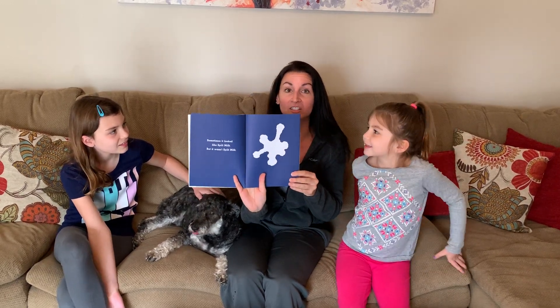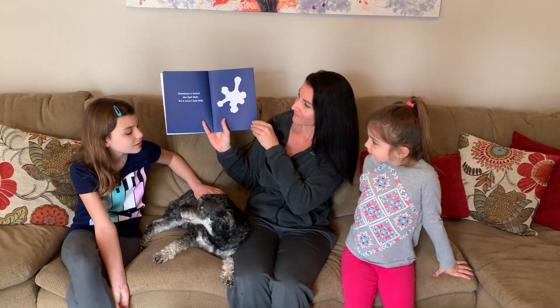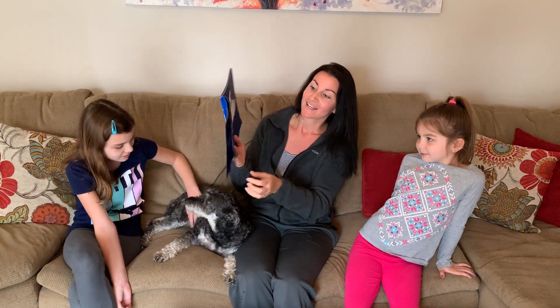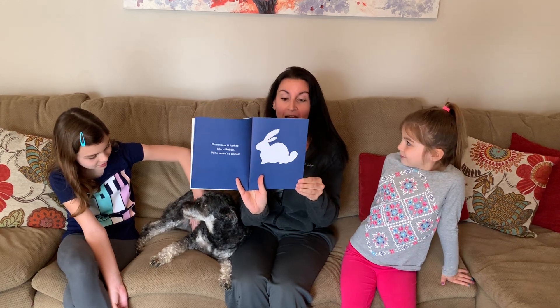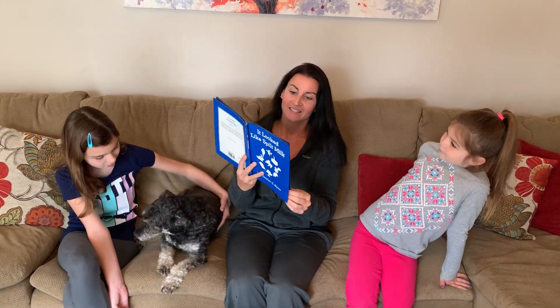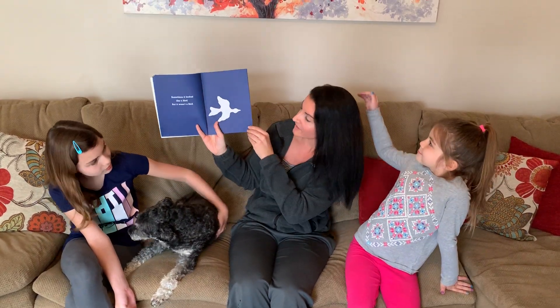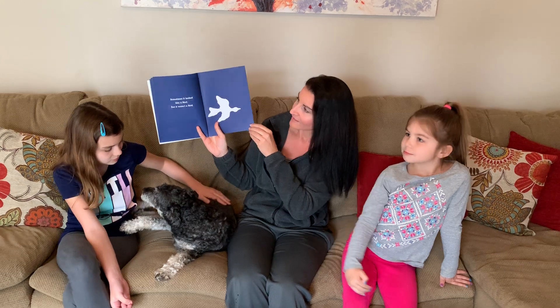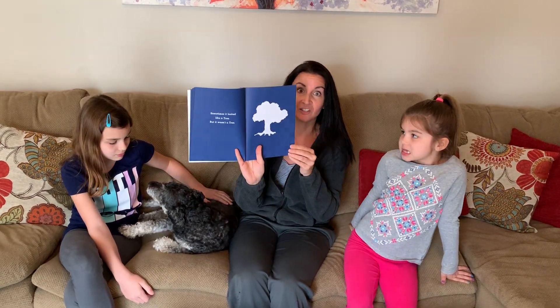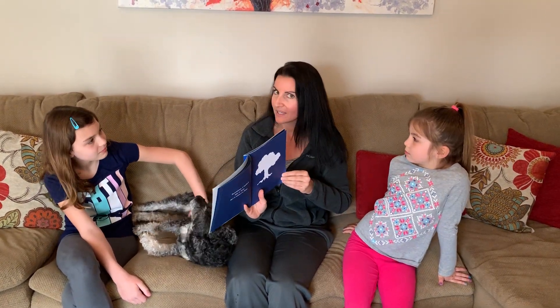Sometimes it looked like spilt milk but it wasn't spilt milk. Sometimes it looked like a rabbit but it wasn't a rabbit. Sometimes it looked like a bird but it wasn't a bird. Sometimes it looked like a tree but it wasn't a tree. What could it be?